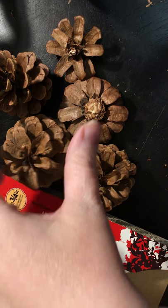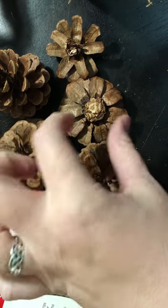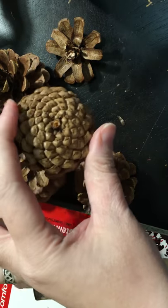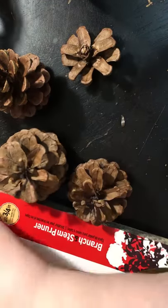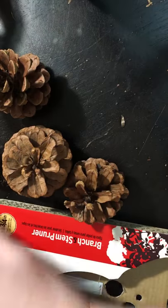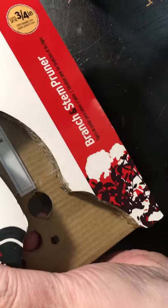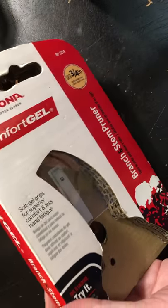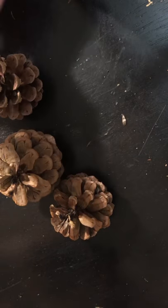Hi there! I've had a lot of questions about how to cut a pinecone to get these really cute flowers. I'm sure there's a lot of ways to do it, but this is how I did it. I live in an apartment so I don't have access to power tools, so I had to go out and buy one of these branch and stem pruners. I bought this brand, Corona — I bought that at Lowe's.